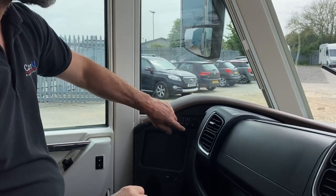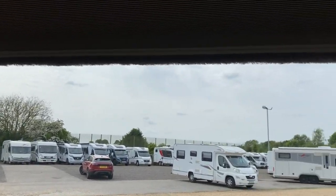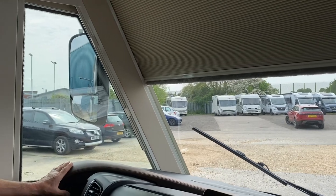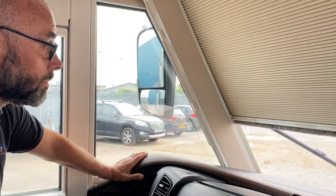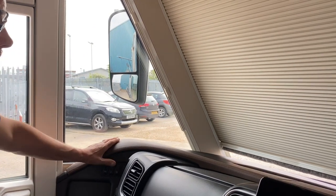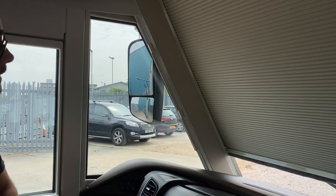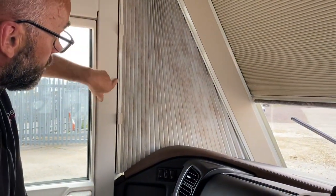The up and down button is for the electric blinds. To get the blind down, just press the down button and let it run. To stop it partway, press the up button and it will automatically stop. In the morning press the up button and it will automatically go all the way to the top. The side blinds are straightforward — they just pull out and magnetise onto the frame.